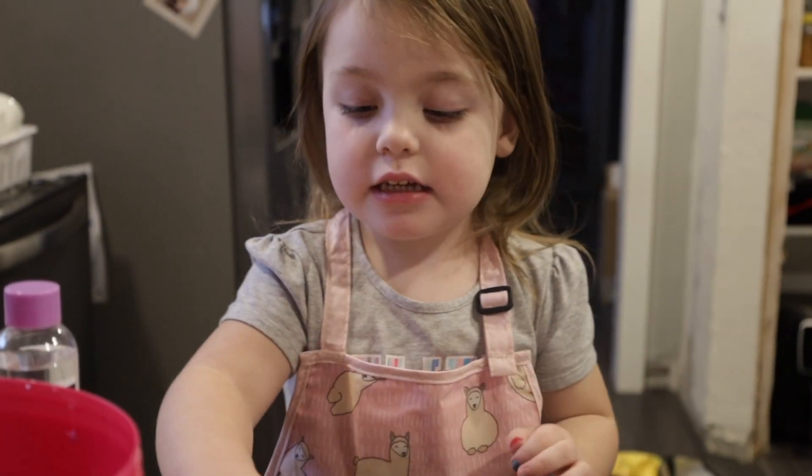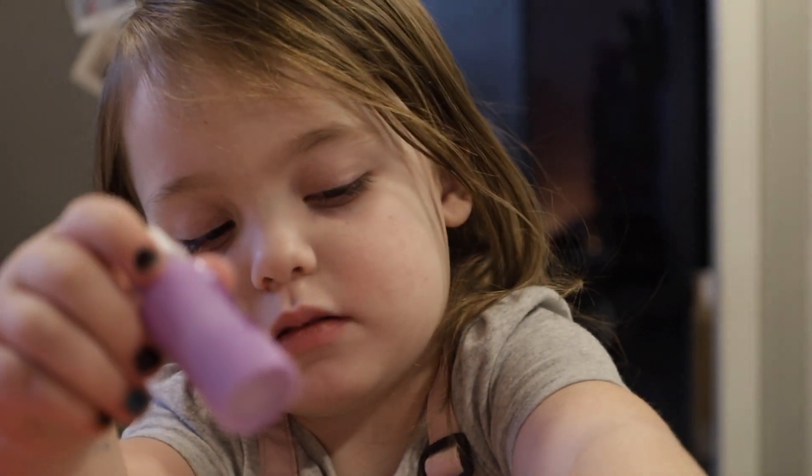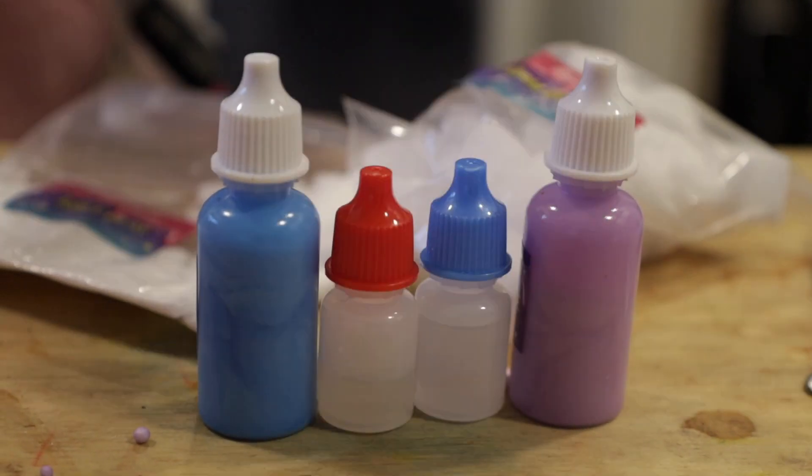What color of slime are we going to make today? Blue! And what are we going to make it smell like? I want to make it with two colors. Perfect, so we got our two colors, that's going to be fantastic. I'm going to have strawberry.